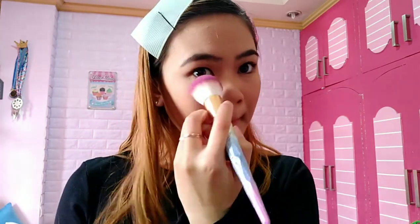I'll curl my eyelashes again. Next, let's set with Fit Me Powder again — just dab lightly, making sure it's not too heavy. Also put some on your neck area to blend everything together.